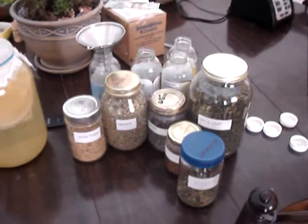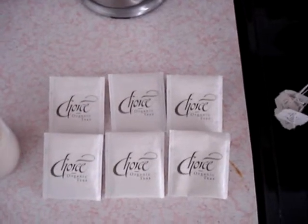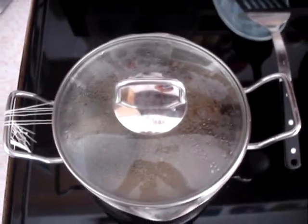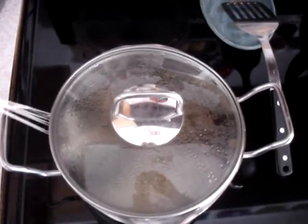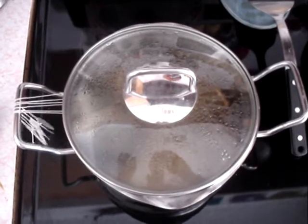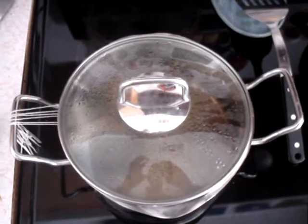And then after that process is done, we're going to take these six tea bags, this cup of sugar, and put it into this eight cups of water. Now as you can actually see, I've already got the six tea bags in there and I'm going to go ahead and heat that up — not to the point of boiling though — just get the water nice and hot so that the tea soaks in there, pour the sugar in, let it cool down.